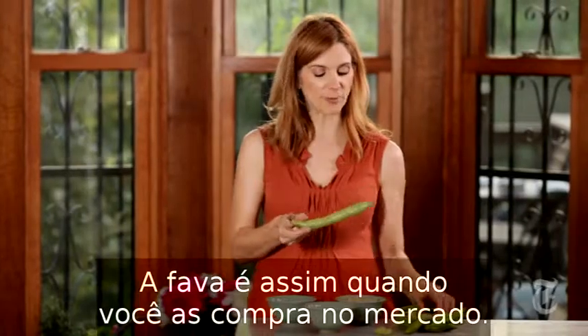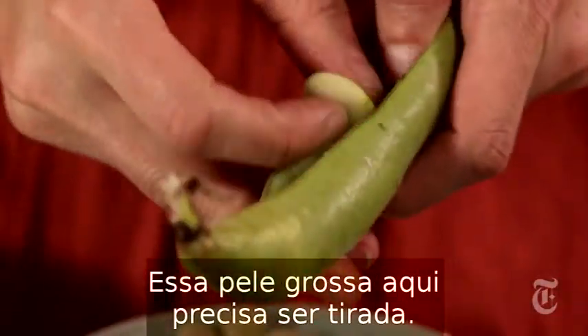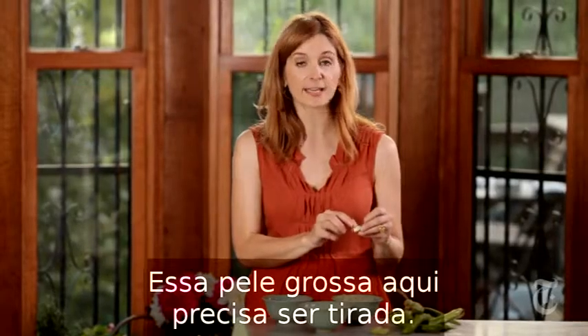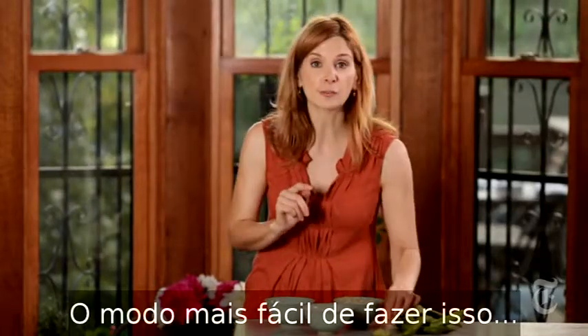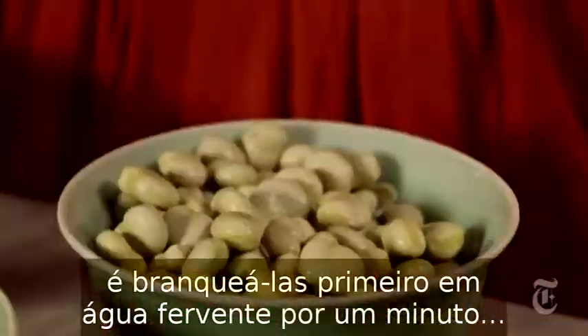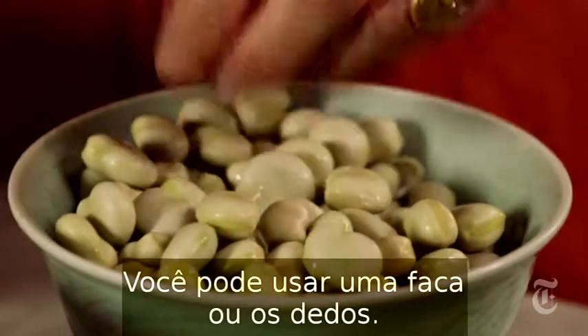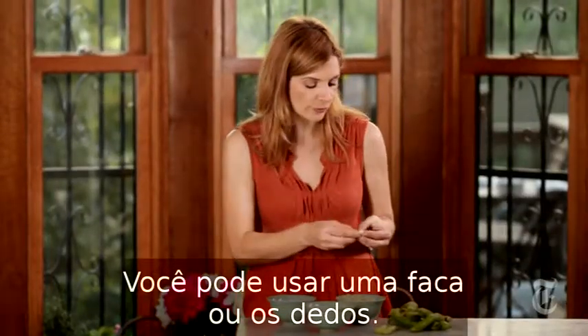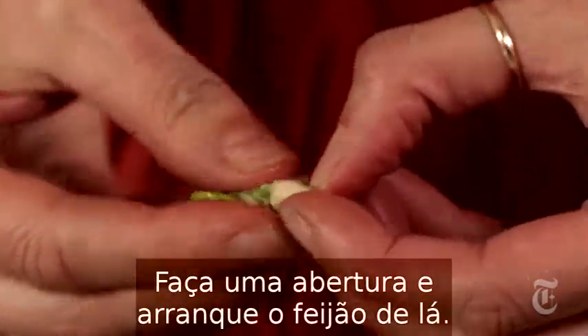This is what favas look like when you get them at the market, and when you shuck them they just look like this. But these thick skins have to be peeled. The easiest way is to blanch them first in boiling water for about a minute. Then once they cool, you can just slit the skins right off using a paring knife or your thumbnail — just make a little slit and push the bean right out.